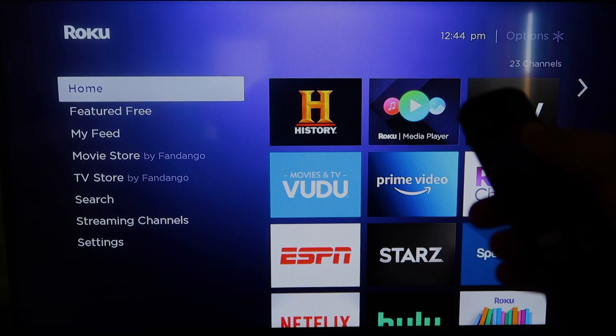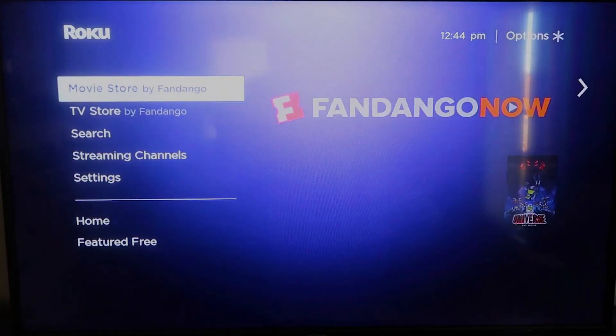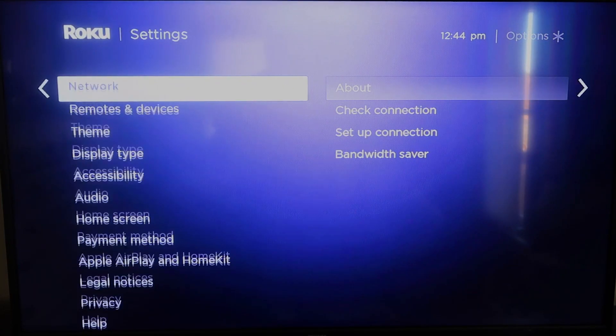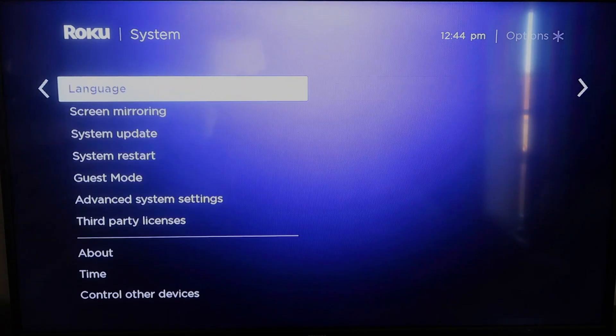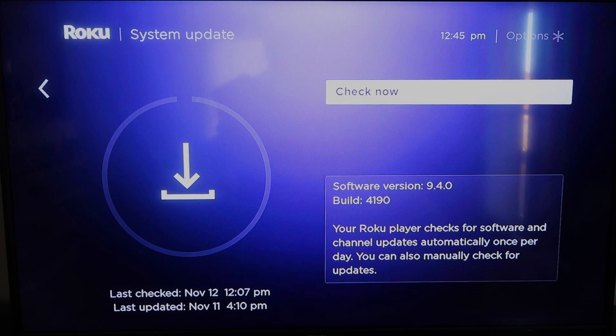First, grab your remote control and hit the home button. If you're not already there, this is the home screen. You're going to want to make sure that your Roku is all the way up to date on its latest firmware. Go down to System, click over, then go to System Update and click OK, then Check Now — it'll make sure that it's on its latest software update.